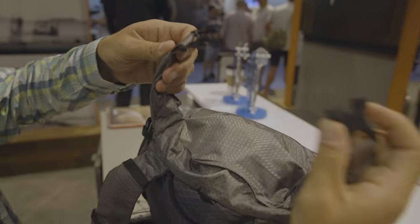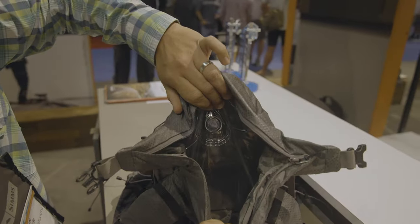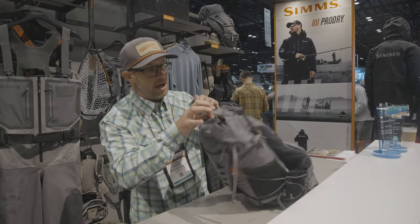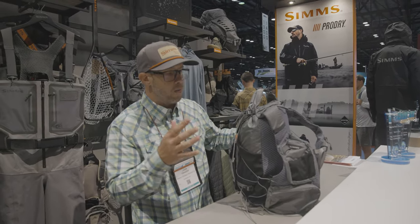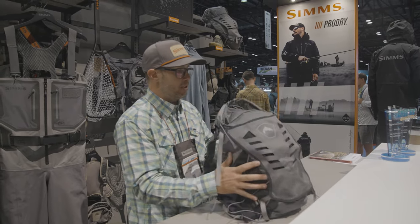We've got a buckle closure up top and then a nice big main compartment with some internal organization. This pack also has a two-liter hydration sleeve, a key clip to keep your keys, and stretch woven water bottle or rod tube holders that you can cinch down with this cord system here.